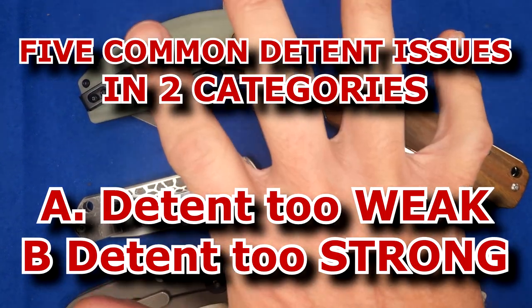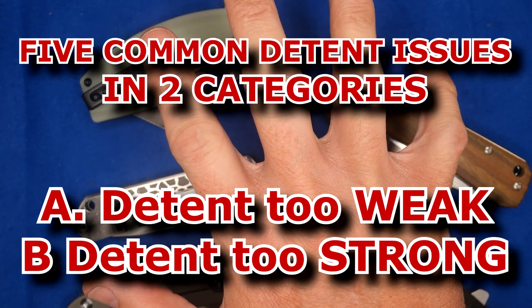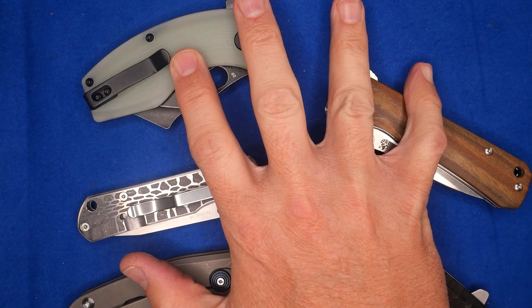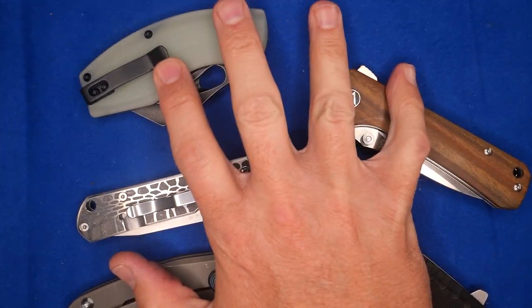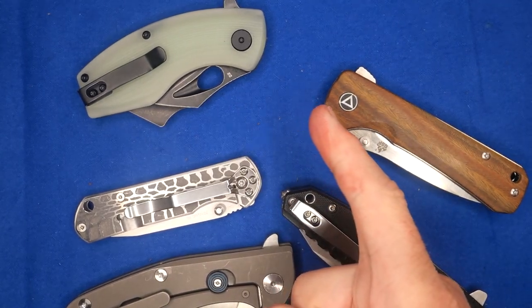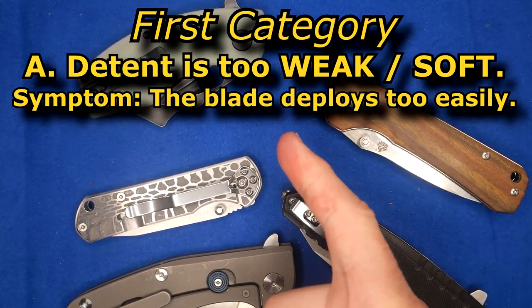There are five main causes — five main detent issues — and we're going to take a look at all five of them. So this video can take a while. The first major issue: detent is too weak.